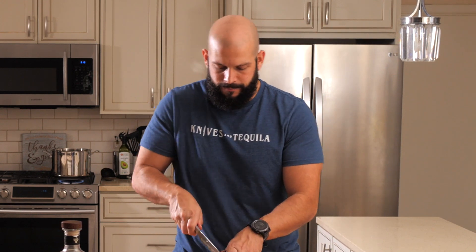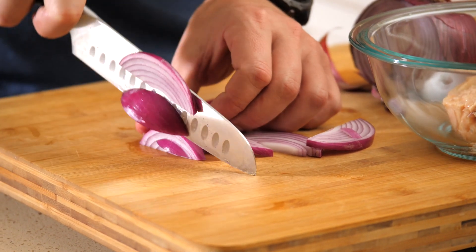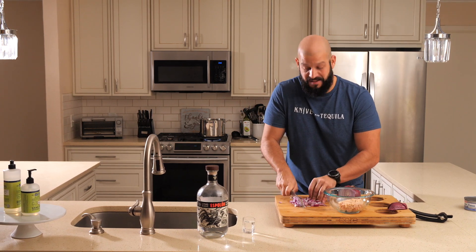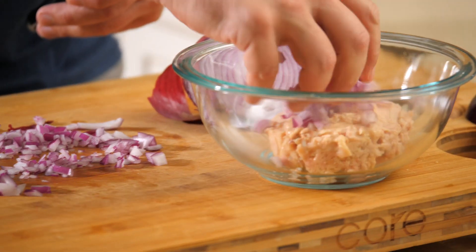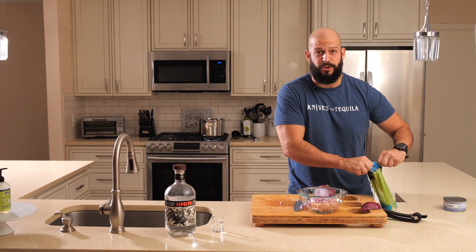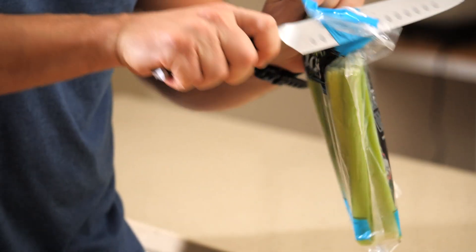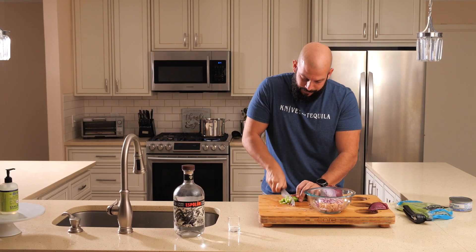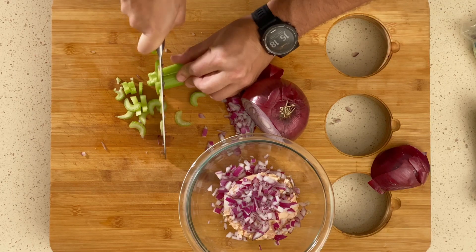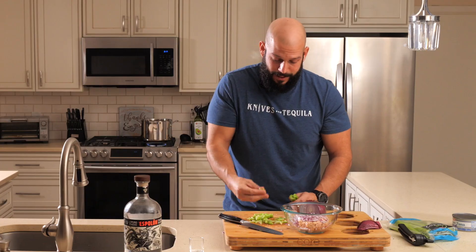Now that we've got our tuna, we gotta dice some things up. Starting with red onion — dicing. We don't need a ton of onion. If you're feeling super lazy you can get these pre-cut. Next, a little bit of celery. Just a couple sticks for 12 ounces. I like that crunchy madness in my salad. You could finely chop these but I like these little half moons.